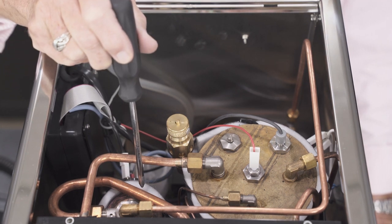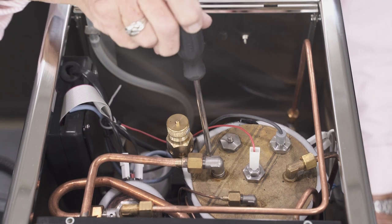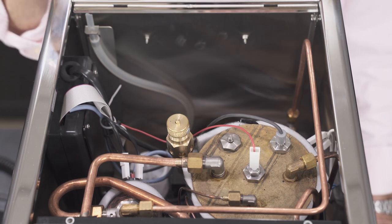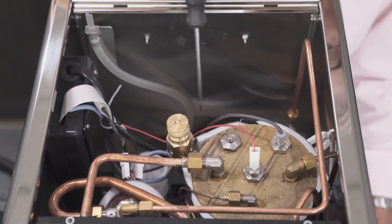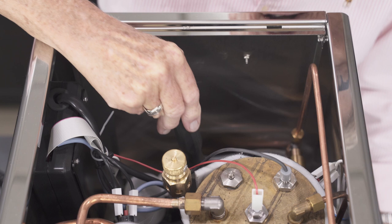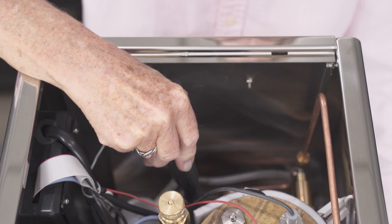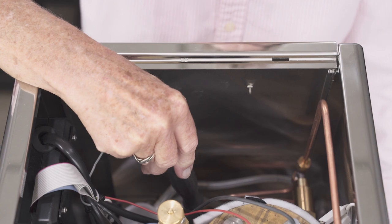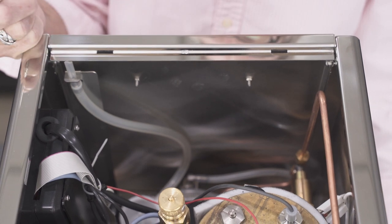Right here is the brew boiler, which is 0.58 liters, and right here is the steam boiler, which is always larger at 1.7 liters. There are all kinds of wires and a control board in here. Way down in here is that rotary pump — that is a much bigger pump than a vibratory pump. It's more rugged and will last longer; you might get one or two years more out of it. It's just a more robust pump.